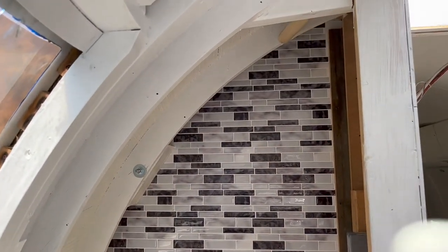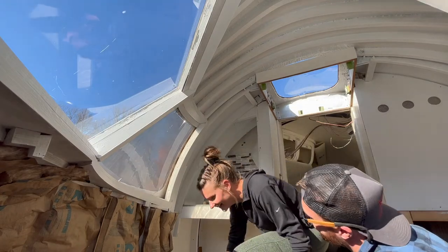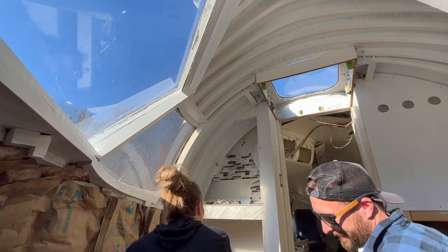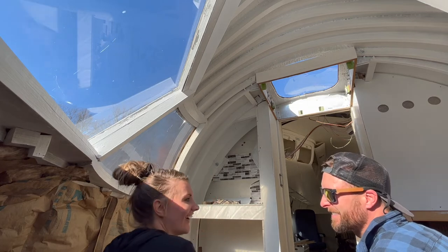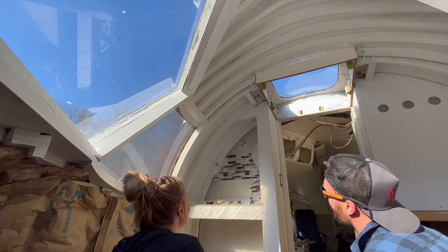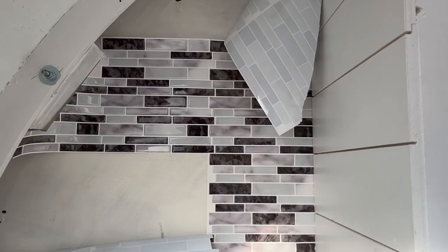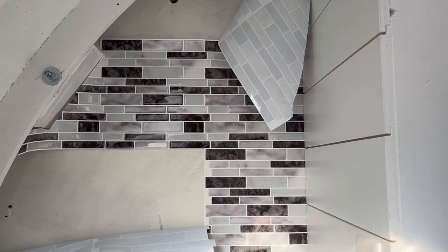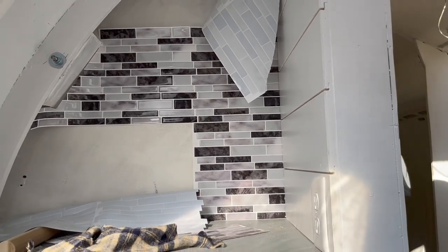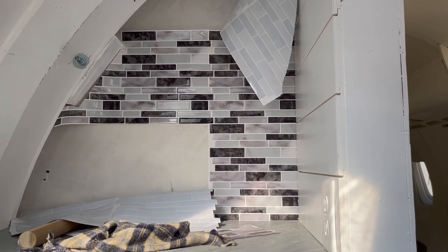Looking good. Did you come to admire your backsplash? Unfortunately, the backsplash didn't turn out exactly like we planned. Check out next week's video to see exactly what happened, how we fixed it, and how the shiplap ended up going.